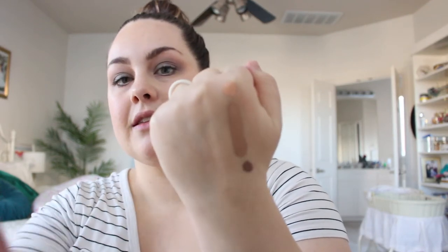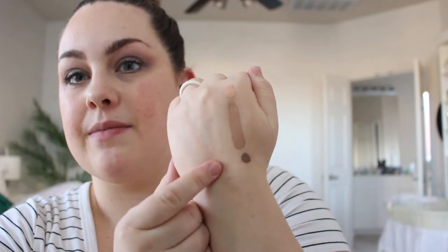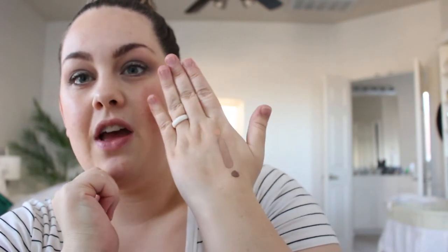Let me show you the difference — I'm going to swatch Candlelight right next to Natural Tan, as well as Mocha Java, so you can see where it lies in between. Mocha Java is my go-to for the crease and Candlelight I really like as a concealer and neutral base. So you can see here: Candlelight on top, Mocha Java below, and Natural Tan fits right in the middle — super pretty.